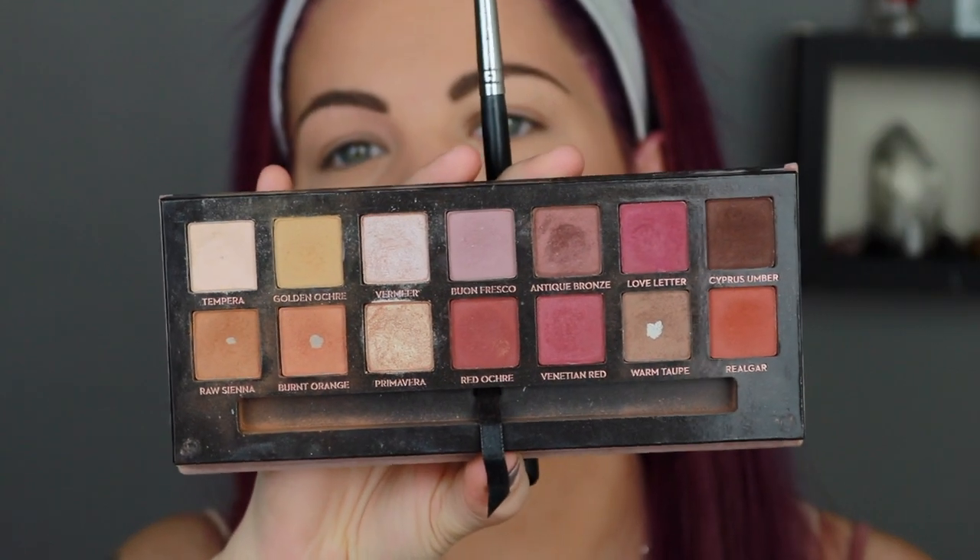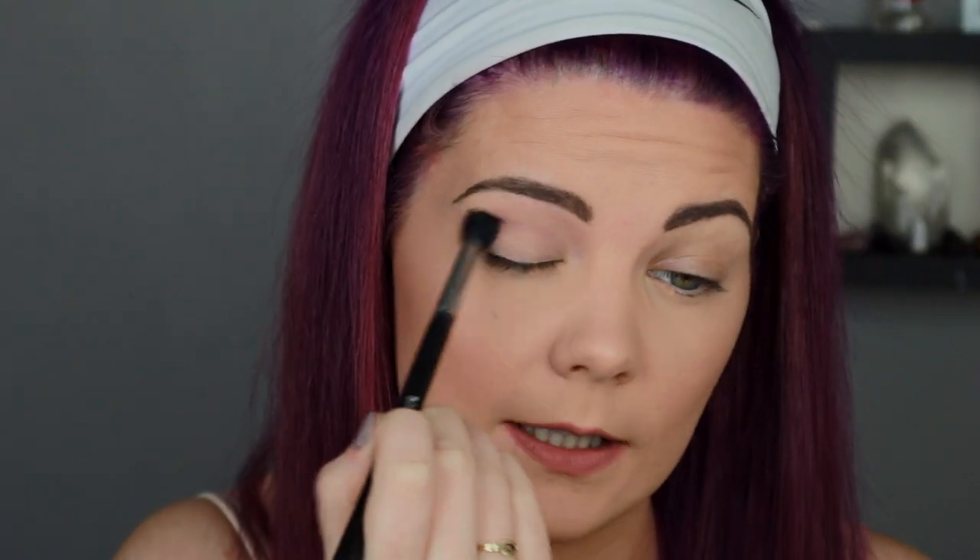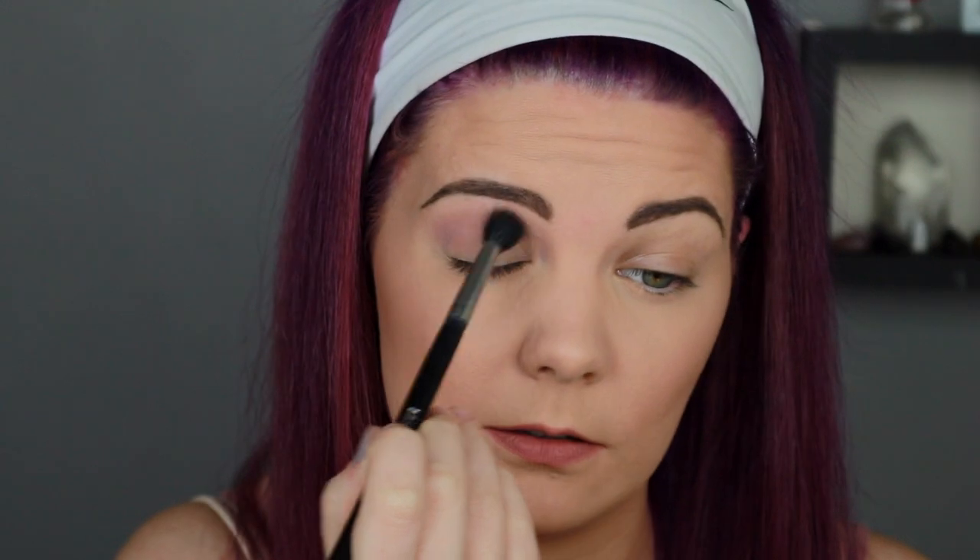I'm not going to get too hung up on what shades I'm using, but I will say the shade names. I'm going to start with Bomb Fresco on this big M502 brush. Using a bigger brush like this will really blow out the color, make it nice and soft, and do a lot of the blending for you - but don't expect a massive color payoff. I'm just buffing that above my crease.